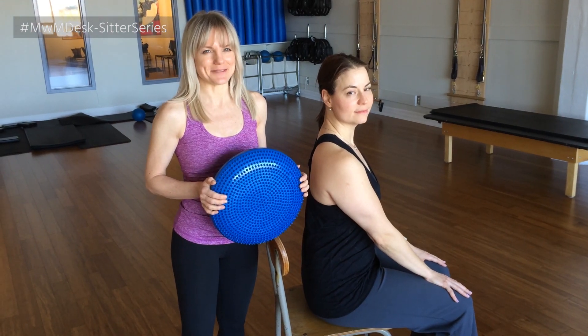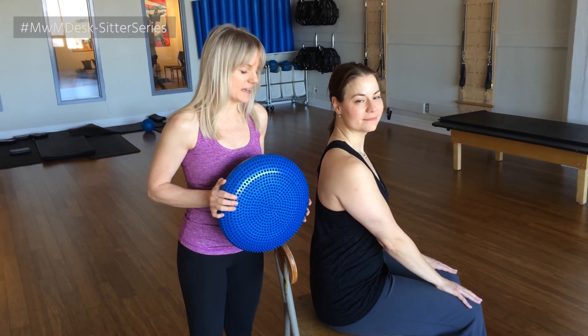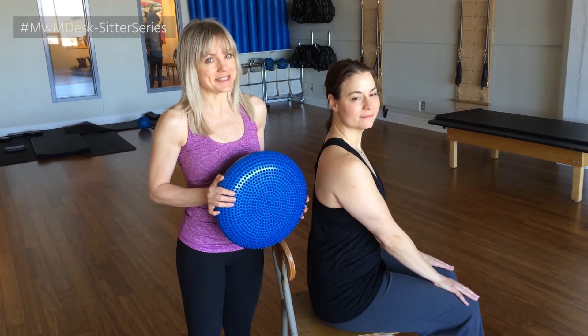Hi everyone, welcome to Mondays with Margo. I'm here with Kat today and we have a sit-fit cushion. We're going to place it underneath Kat and show you a really simple way to turn on your core, simply by sitting.